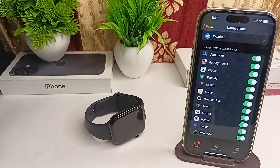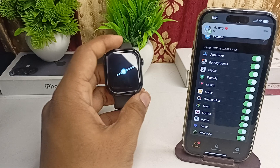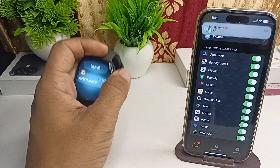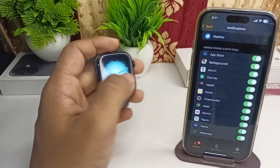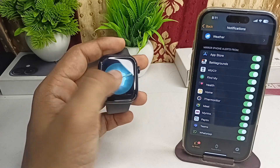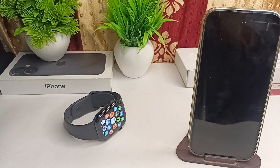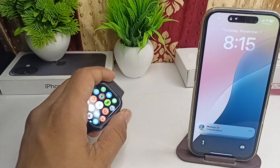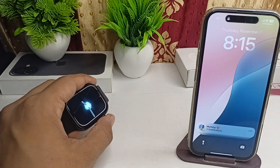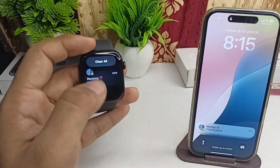Now you will see — I'll send a 'hi' message and it will show in the app and also on my iPhone. Now when I send a message to my contact, you will also see the message appear on my Apple Watch. Here you can see it come through.